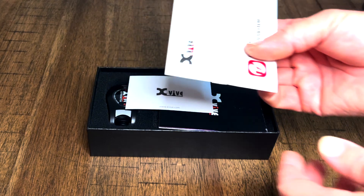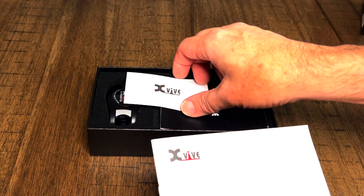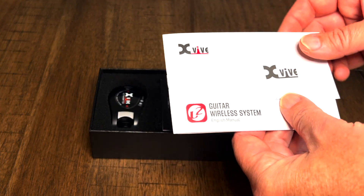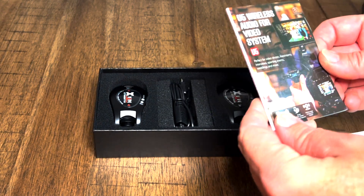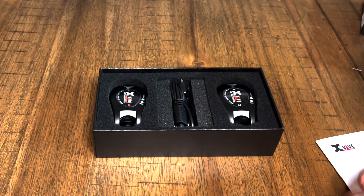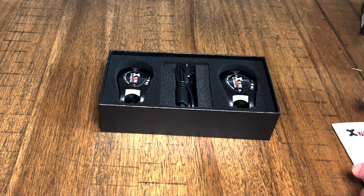I've had some less expensive units in the past that I liked a lot, and I'm excited to have a little bit nicer unit. The XVIVE products are very nice. I really recommend XVIVE. They're a great company to work with, and everything I've tried from them is very reliable, well crafted, and easy to operate.